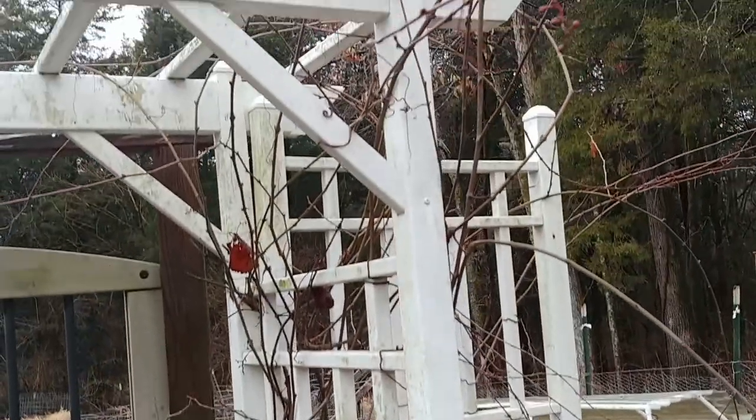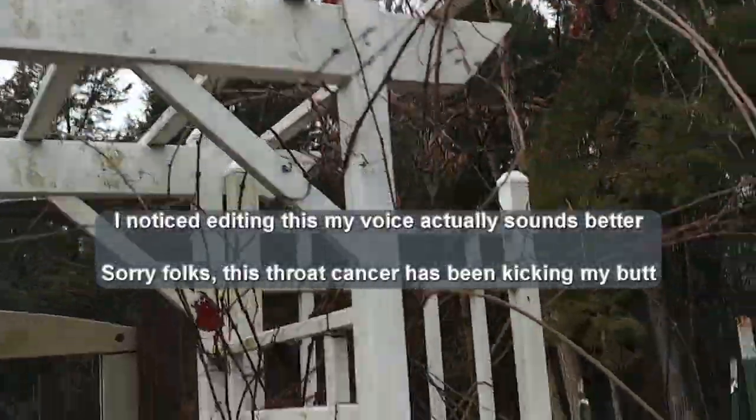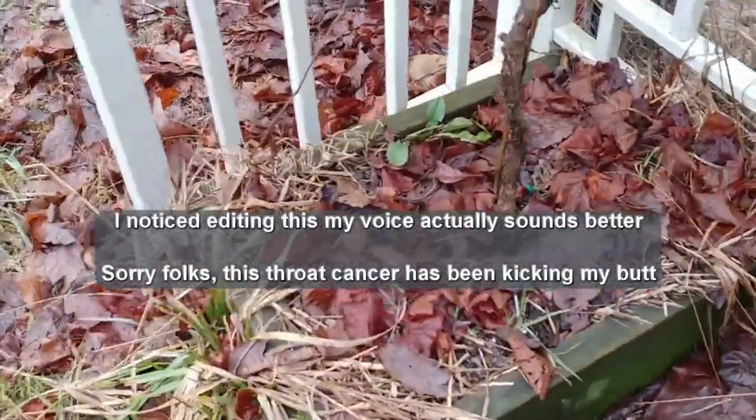Getting ready to prune my grapevine. I usually do this in February but I just didn't get around to it. It is technically February but it's the end of February.